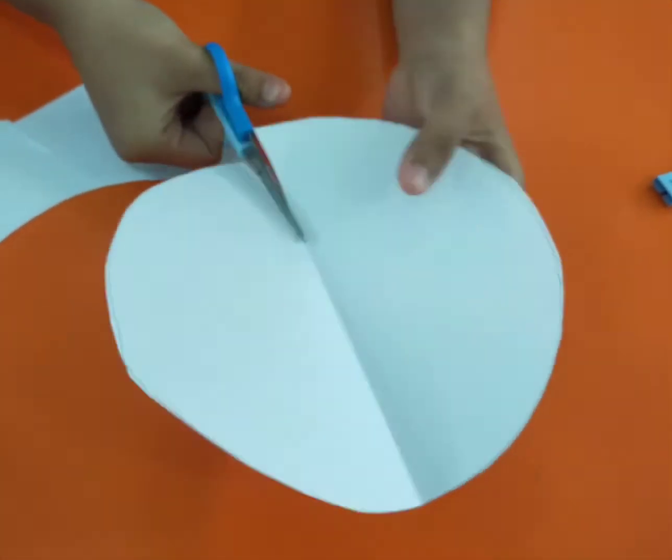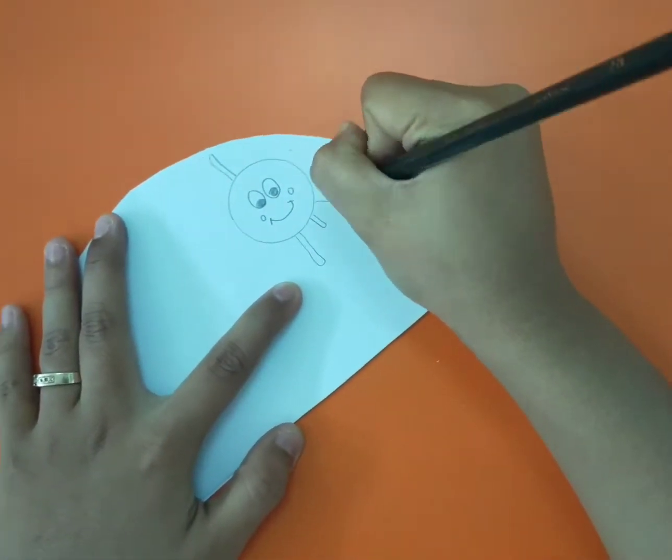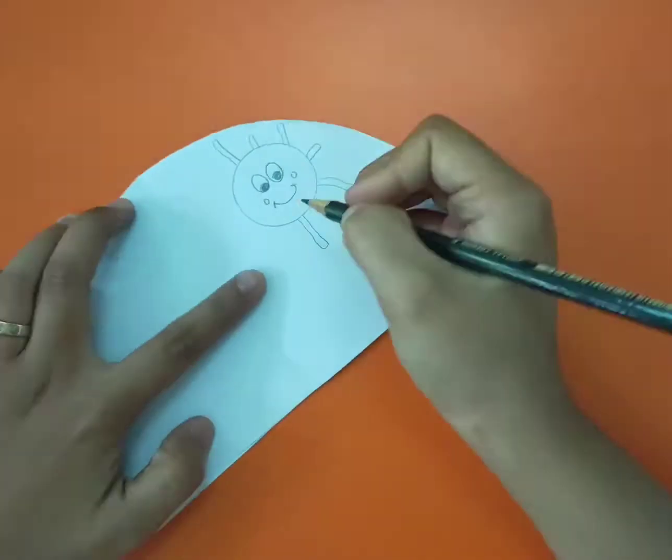Up, down, up, down, and here it is. Then, draw day and night pictures on every piece of the paper.